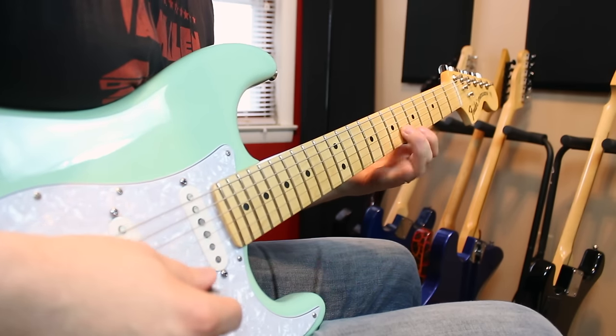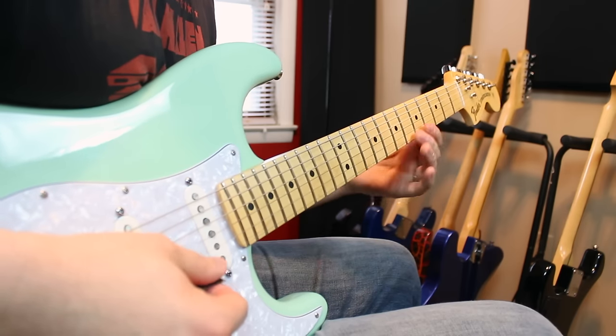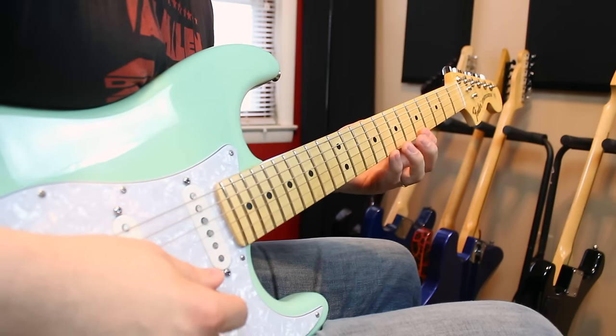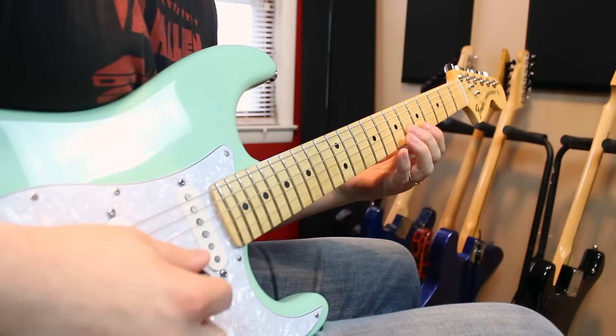We're going to shift up now to the F major. This shape is different — we're going to be playing six on the B, five on the high E, and then eight on the high E. The picking remains the same though — that's why sweep picking is so convenient: down, down, up.